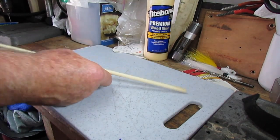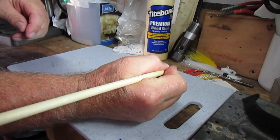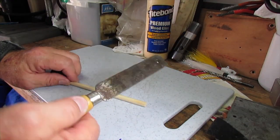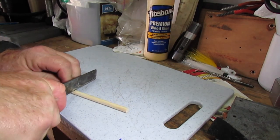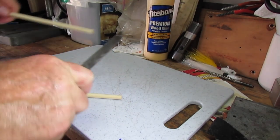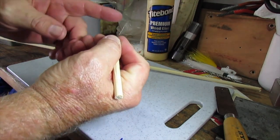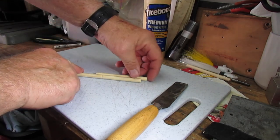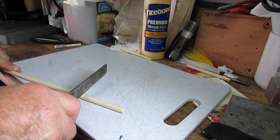This is the 5/16th inch dowel. I want to cut it about the length of a short pencil. Take a sharp utility knife, put it on the mark, roll it to create a little groove, and then cut it off. I also want to make a shorter one that I can put in my pocket or in my tackle bag.